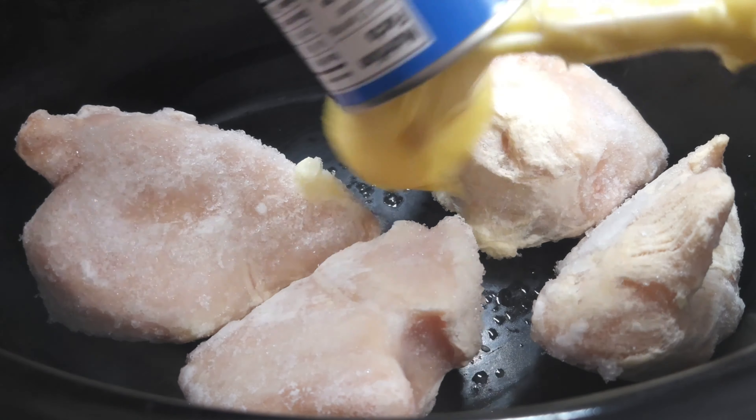First I'm going to put in four chicken breasts — they are frozen, so don't have to worry about defrosting them because they're going to cook down. One can of cream of chicken soup, one cup of water, just enough to cover the bottom so that it doesn't stick while it's cooking. One packet of Lipton onion soup mix, one packet of chicken gravy mix, one teaspoon chicken bouillon granules, and one teaspoon of garlic powder — not garlic salt.